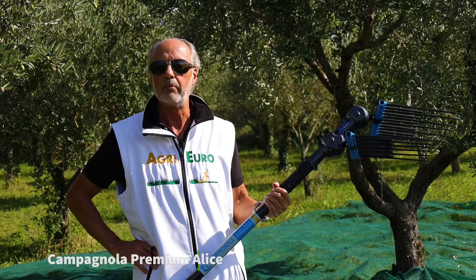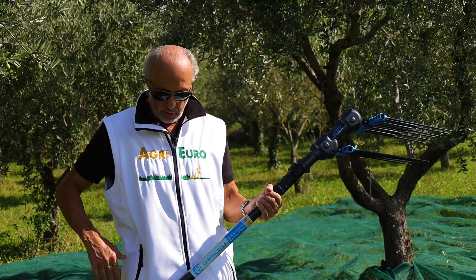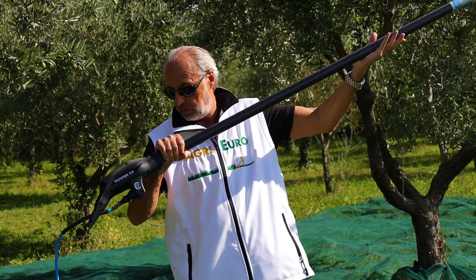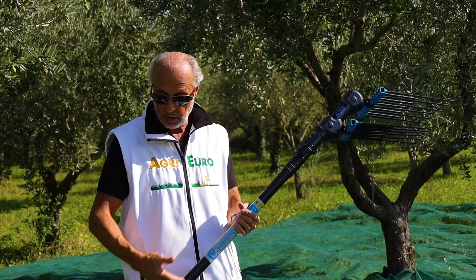Siamo arrivati al modello della Campagnola, in questo caso un top di gamma. Asta in fibra di carbonio telescopica, ho un motore in basso, in modo che così abbiamo un buon bilanciamento del prodotto, essendo un'asta molto lunga.